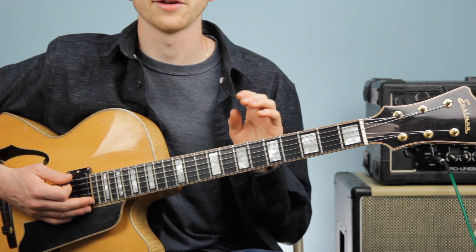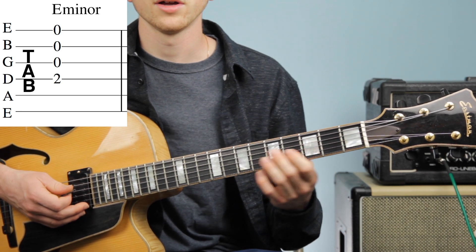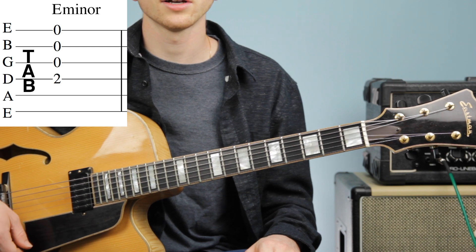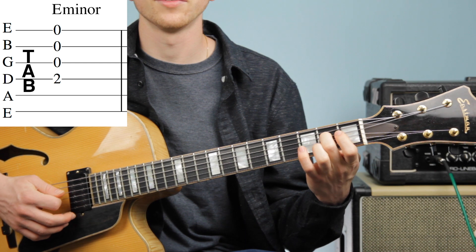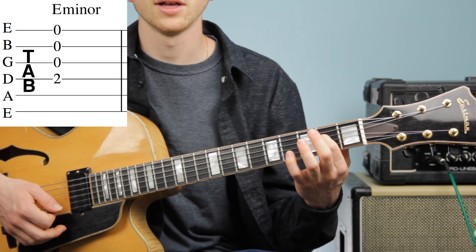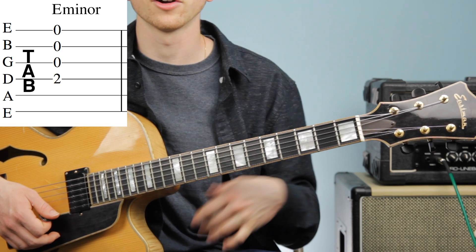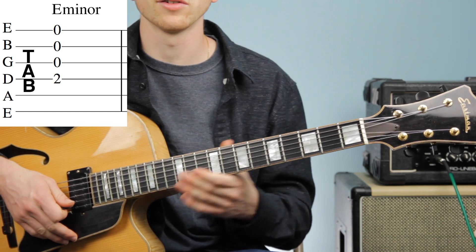Once you get that down, we're going to move on to our E minor chord. As you see on the screen, our E minor chord has three strings open — we have our G, B, and E string open. But now we're going to use our middle finger on the second fret of the D string. You may be tempted to use your first finger, but our full E minor chord will be using our middle finger on the D string, so it's good practice to use your middle finger now.